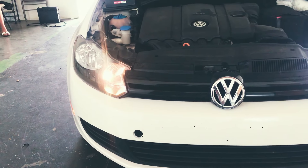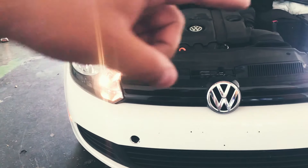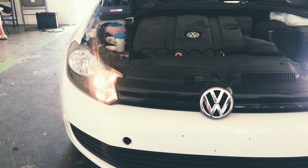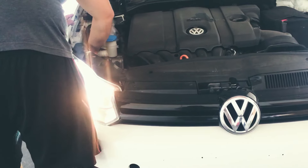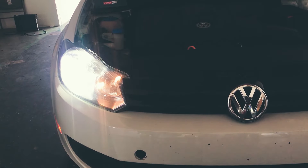Right now the bulb is in the actual socket and it feels like it's locked, but it's not lighting up. You can see over here the other bulb is on. So all you're going to do in this case is give it a little bit more of a turn — and that's it.